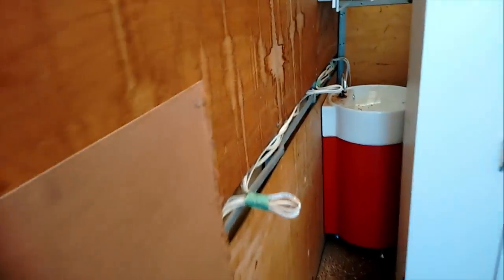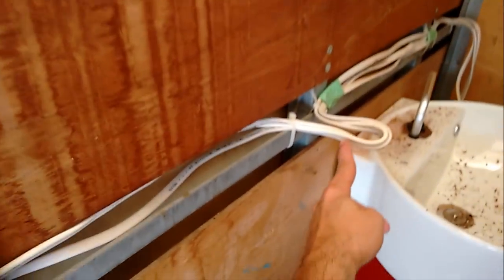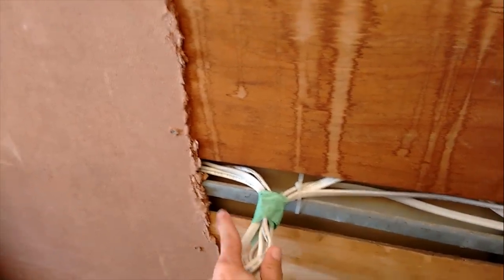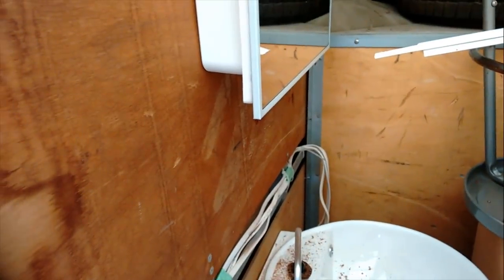I've run the wires — three of them. One from the inverter, one from the generator, and one to use for 12 volts. Here is where one plug will be. I've left a little extra wire there. This is where another receptacle or plug will be. And down here is where the third plug will be on this wall. The inverter is going to be behind the seat in the cab, so I've just left a little extra wire at the end that I will tie in to energize it later.